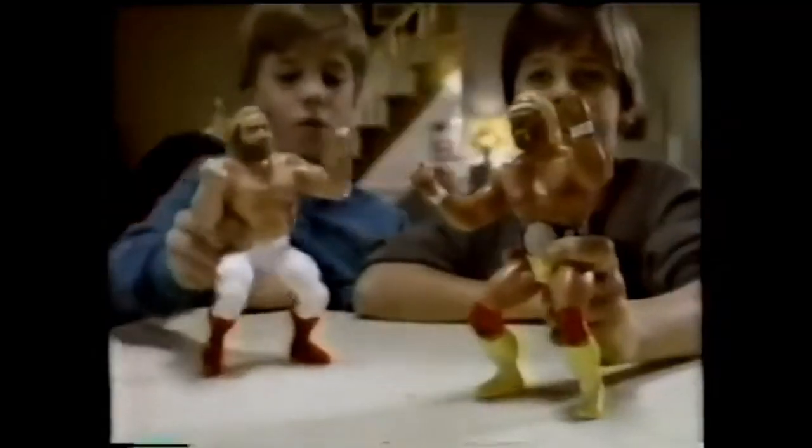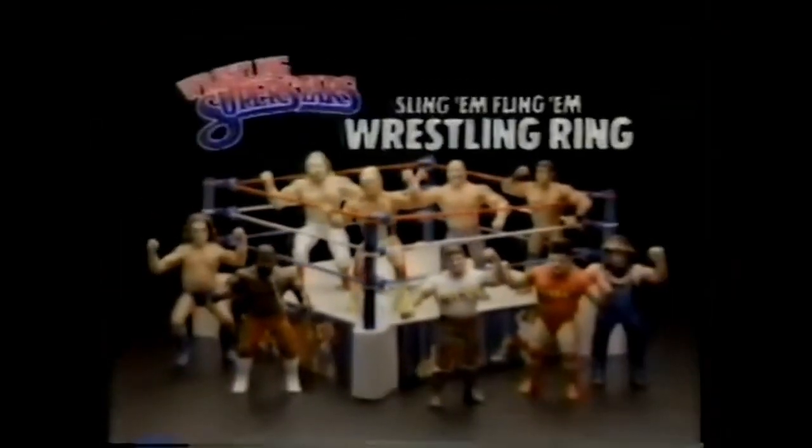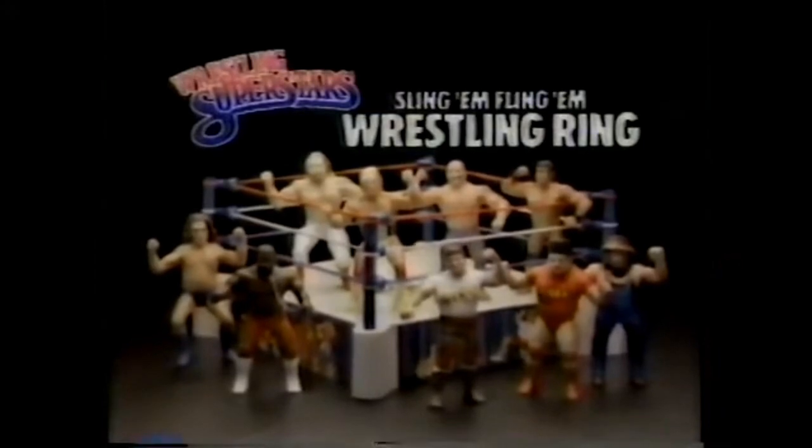With wrestling superstars — it's like having a real match right in your own home. There's Jimmy Superfly Snuka, the Iron Sheik, Hulk Hogan, and Big John Studd. And now you can fly them and flip them in the Sling 'Em Fling 'Em Wrestling Ring. Wrestling superstars and new wrestling ring, each sold separately from LJN.